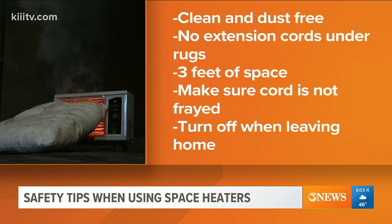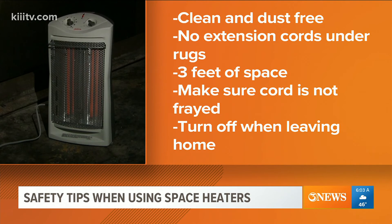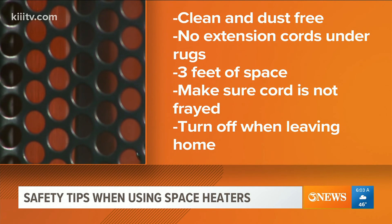Also, check the cord to make sure it's not frayed. Keep an eye on children and pets when the heaters are on, and turn them off when you leave home.